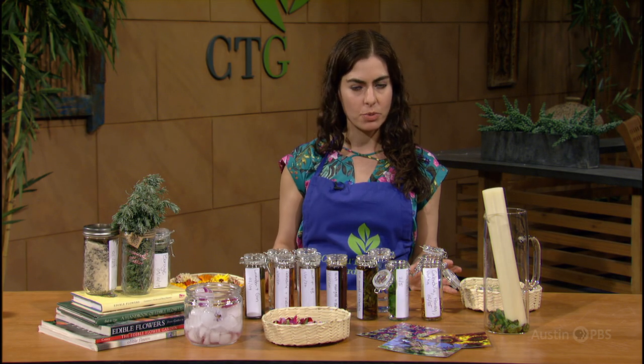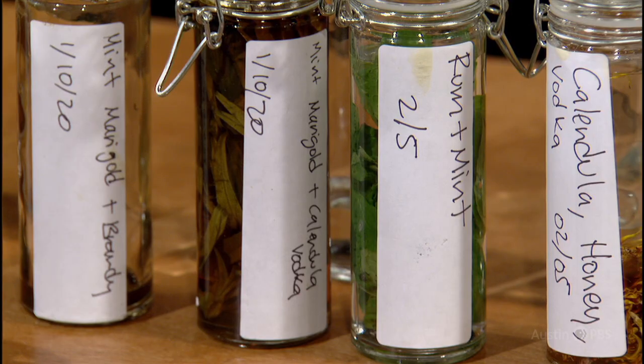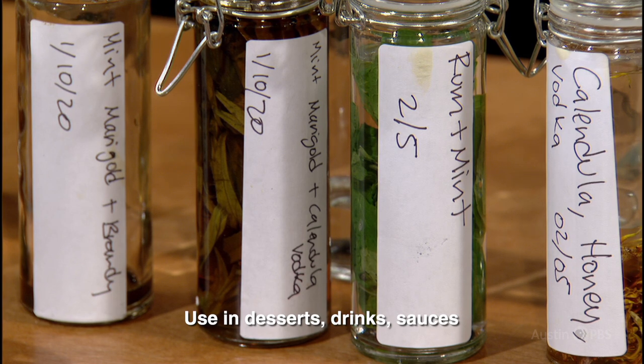Once the desired infusion is obtained, make sure to strain out the petals and keep in a cool dark pantry or refrigerator. Once you have herbal liqueurs, you can use them in desserts, drinks, and sauces.